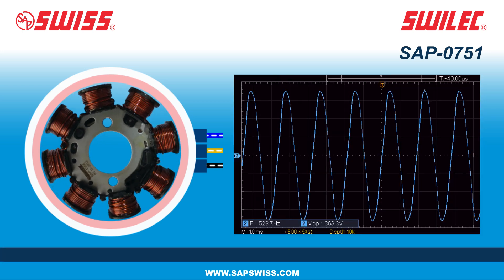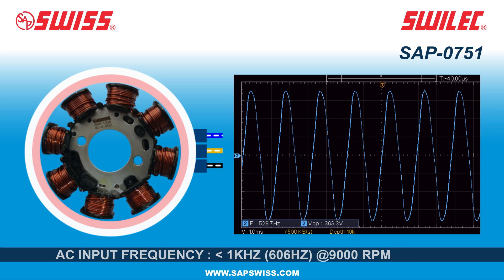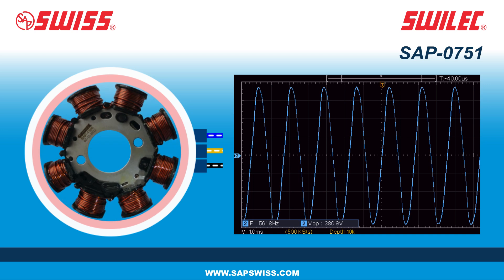The stator is a stationary component of the engine's electrical system that generates AC electrical power of greater than 400 VPP at 9,000 RPM by electromagnetic induction.